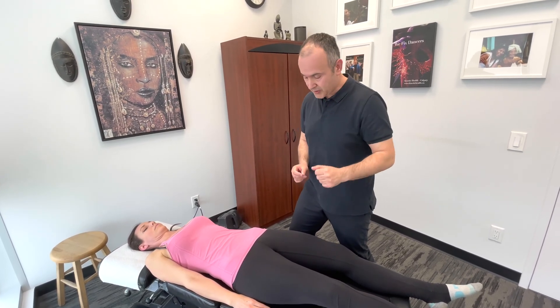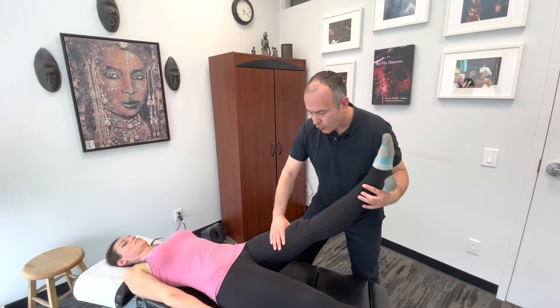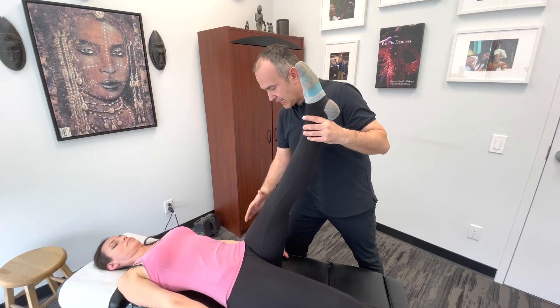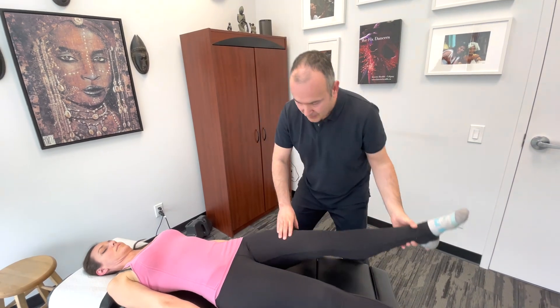You're going to test both sides — you always want to compare both sides. Starting out it's a straight leg raise. A normal range would be about 80 to 90 degrees. You're going to note for any pain, any tension, and you're going to compare left and right. What you're looking for is symmetry.